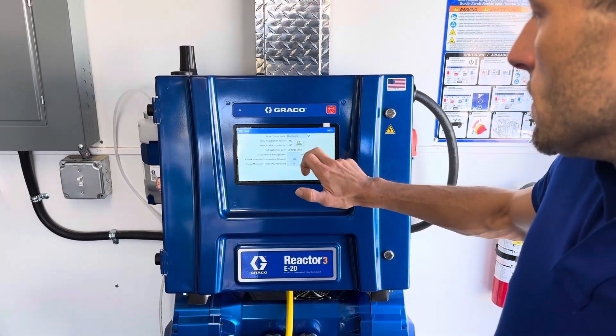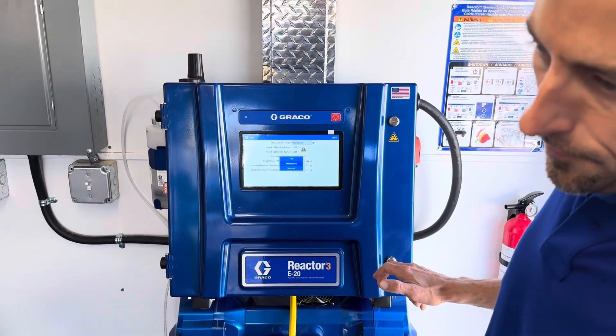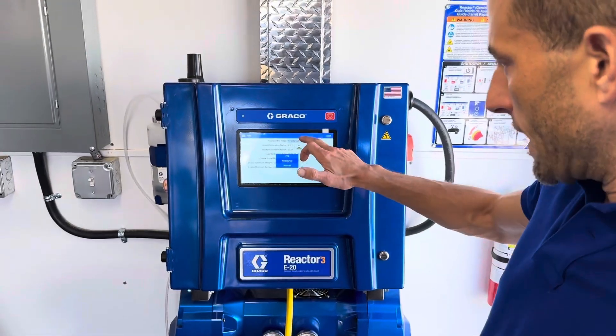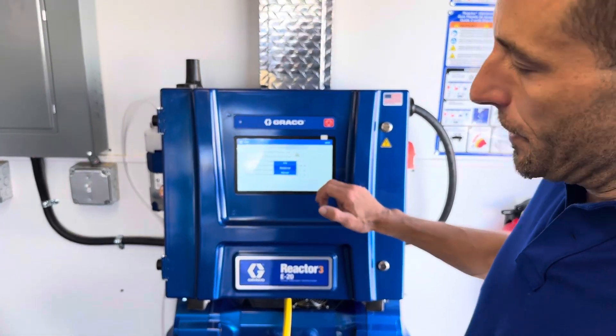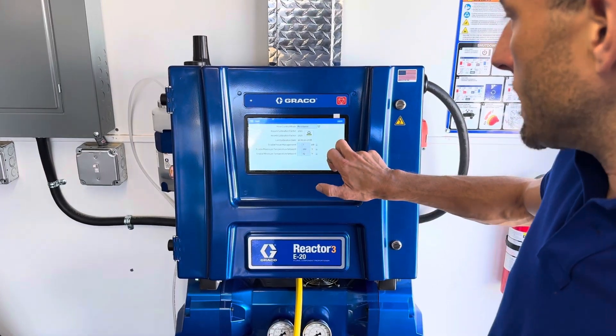For heat, we've got our hose setup here for resistance mode. If we were using a different kind of hose with the machine, like with the FTS, we could just adjust this setting right in here in this menu. That's kind of neat.